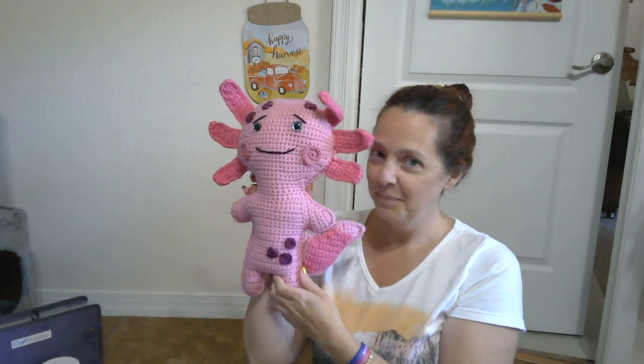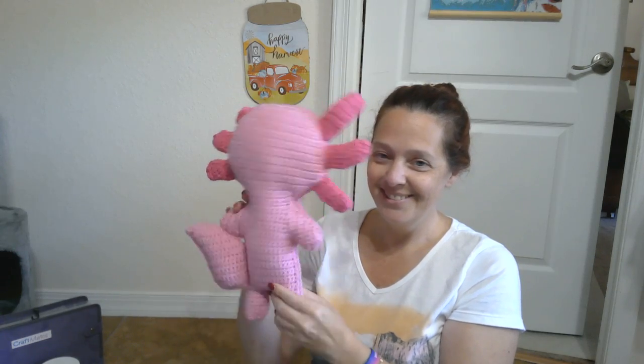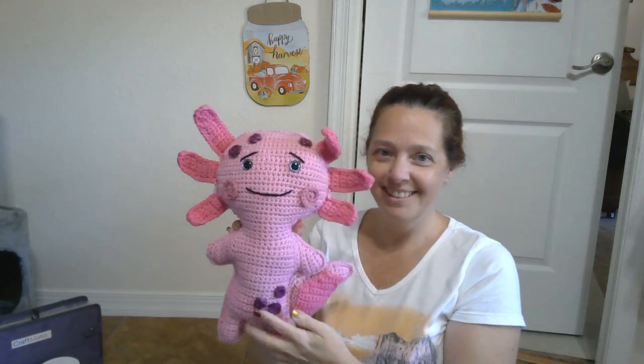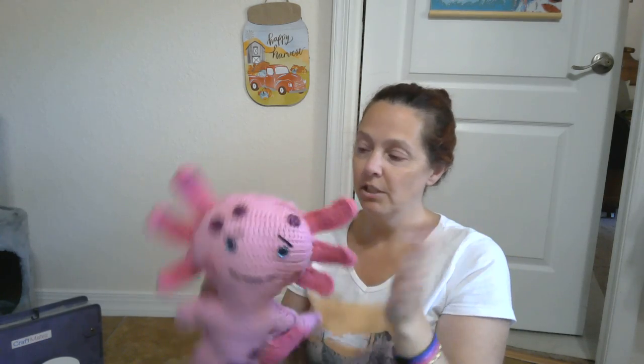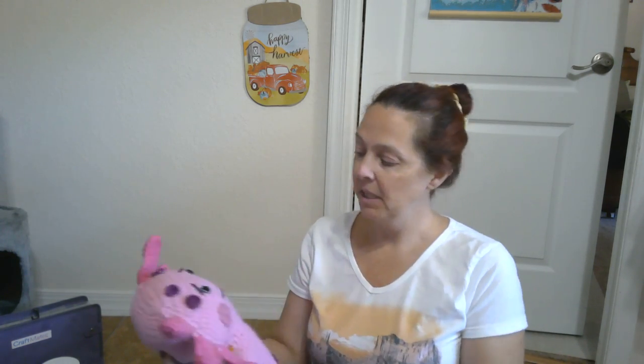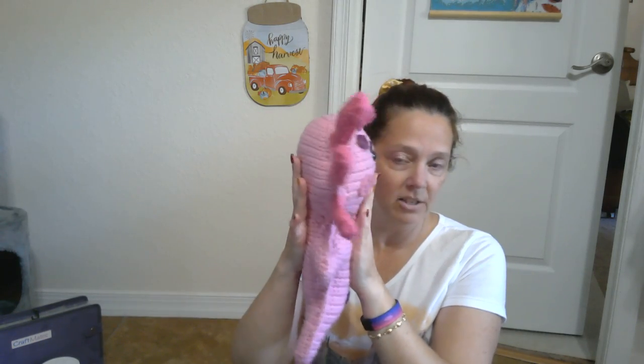Then I have Axolotl — isn't she cute? I love her. This is from a company I've followed for years, it's 3am Grace. She's got some cat hair on her head, but she puts out all these patterns that are like ragdoll type patterns. Love her patterns.